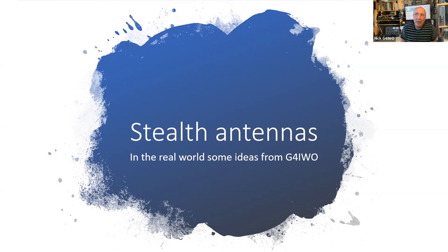I call my talk 'Stealth Antennas in the Real World - Some Ideas from G4IWO'. I can't be the only person here who lives in - and has lived all my life - in houses or flats where putting up external antennas has been utterly impossible in many cases, or very difficult, or very confined. But I have been an active radio amateur...